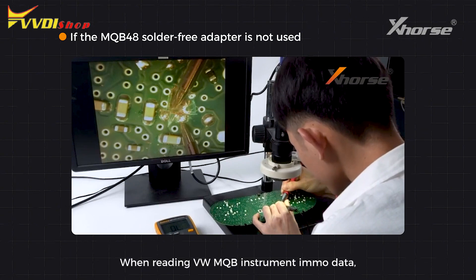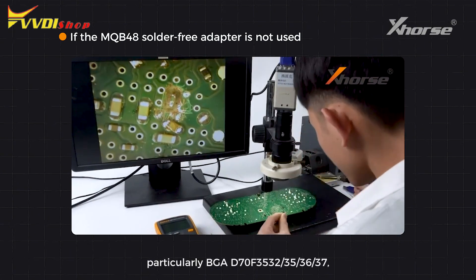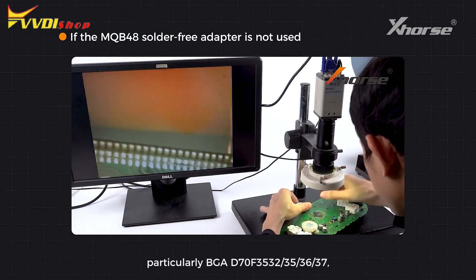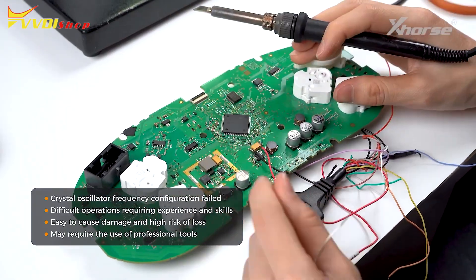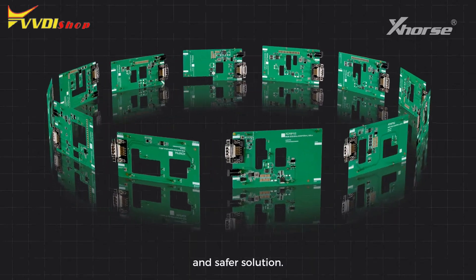When reading VW MQB Instrument IMO data, particularly BGA D70F3532353637, locksmiths may suffer from the complex operation and high-risk damage. The adapters are especially designed to provide an easier and safer solution.